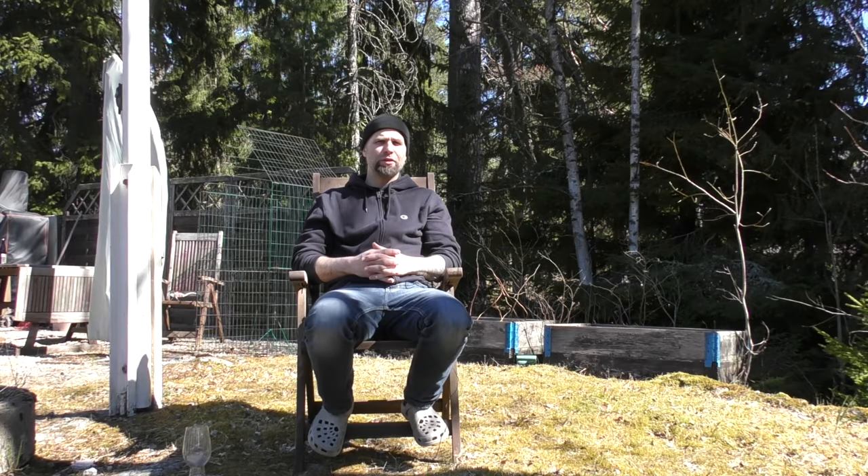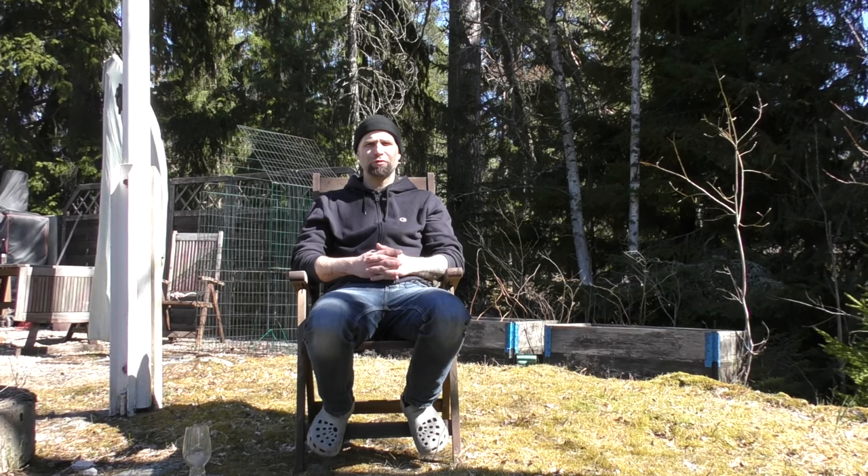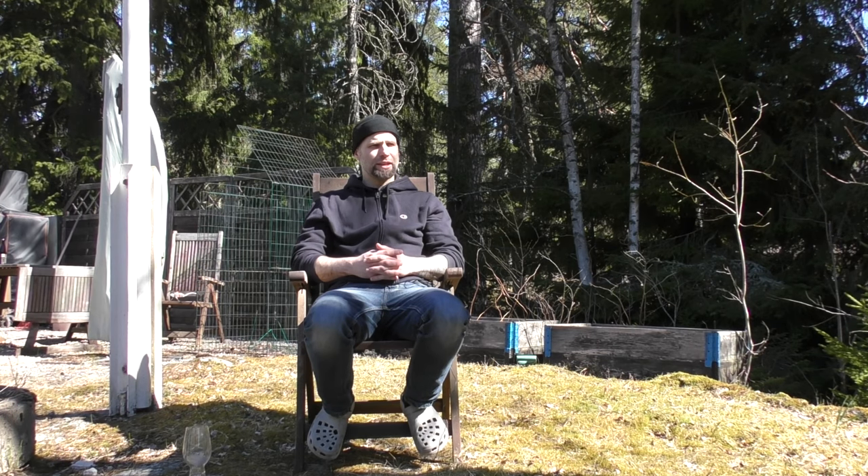Hi guys, got another grain-to-glass video for you. This time it's a Cascadian dark ale or black IPA. I planned to do an IPA, but at the last minute, due to a discussion on the 17 Brew Crew forum, I decided to add 300 grams of Carefa 3 to see how that would turn out.